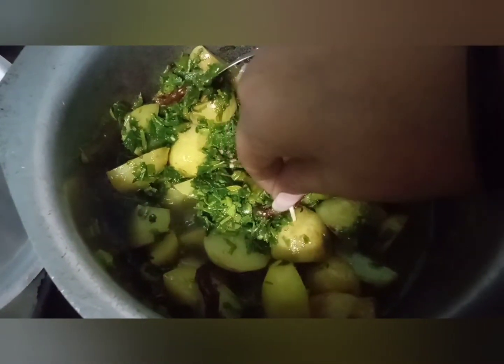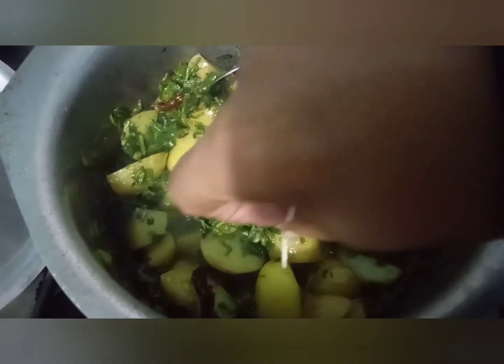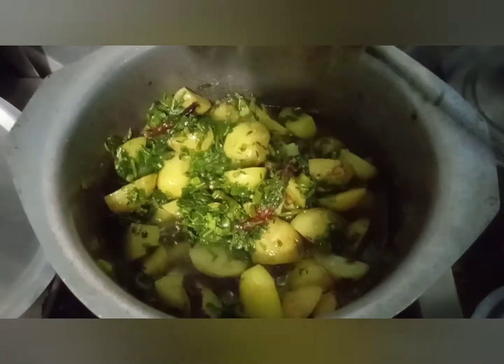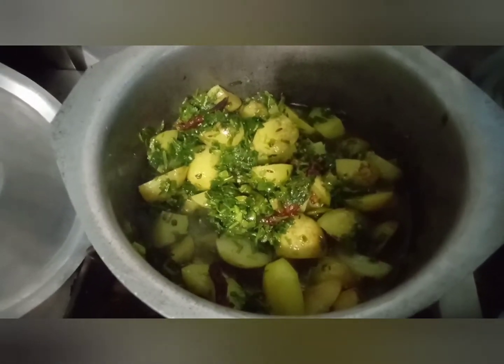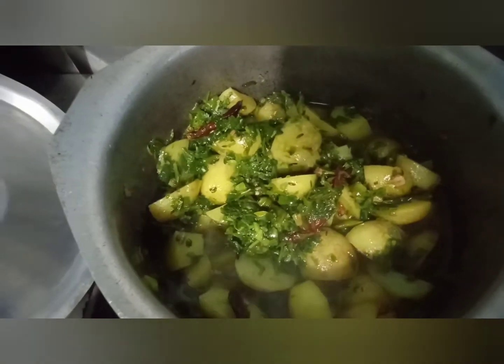We will start to cook this further. We will fry it for 5 minutes and cook it up. After cooking it for 5 minutes it will be ready.